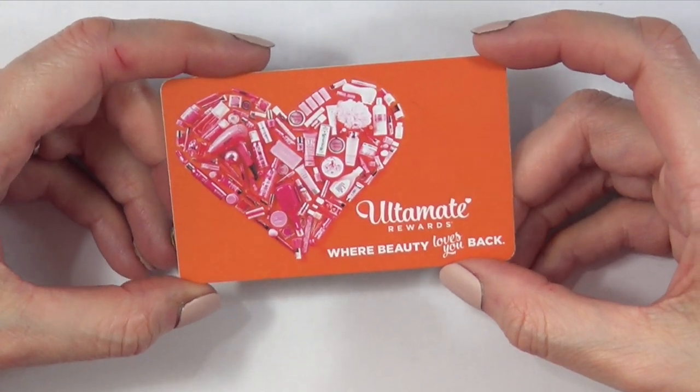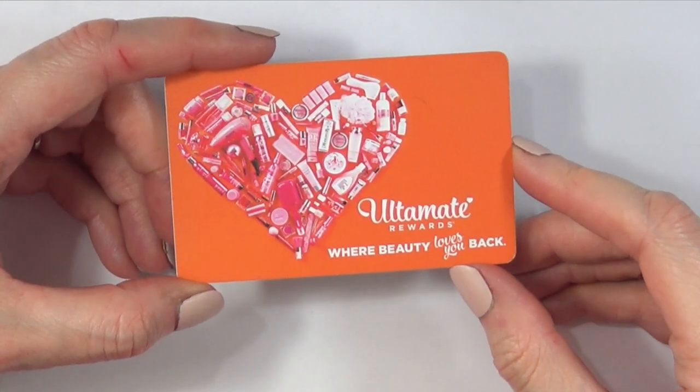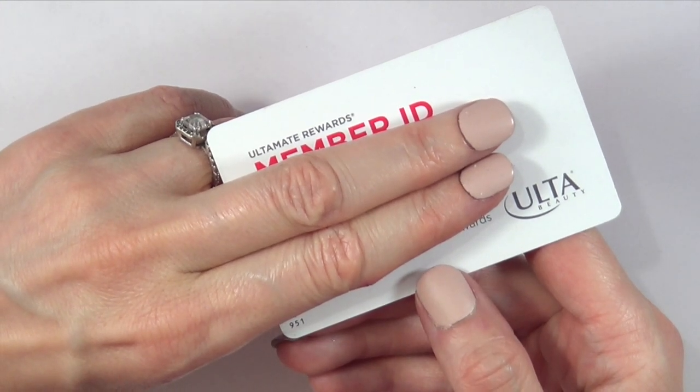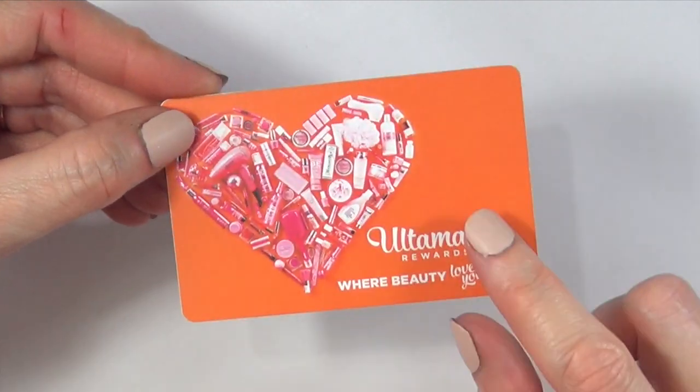The first thing we need is kind of like a card. I have this one — it's old and doesn't have anything on it, doesn't work anymore. It's from Ulta. This is what they look like. But anything like this, any kind of old card, an old driver's license, anything that you don't use anymore that is plasticky.